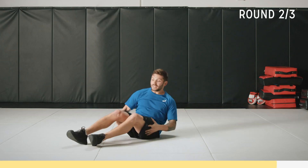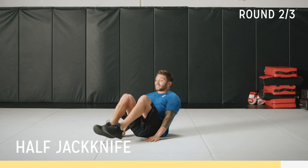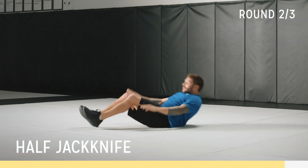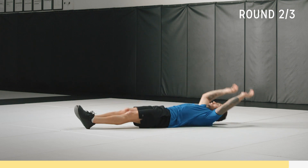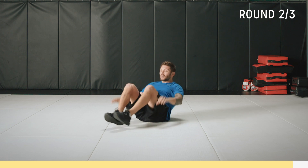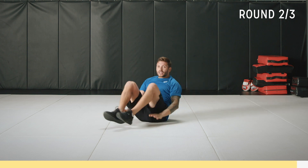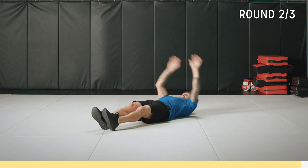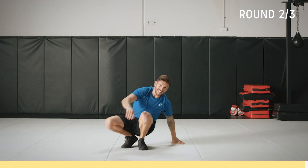Half jacks, last round. Toes pointed, hands are nice and long, up and tap. Up, tap. Control the weight, think about what you're doing — it's the last set. Going to get a little shaky now, almost there. Ten seconds, there's five to go. Come on, work now. Almost there. Two, one. And that is time.